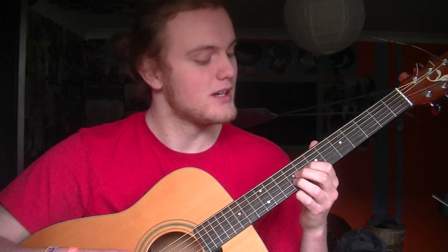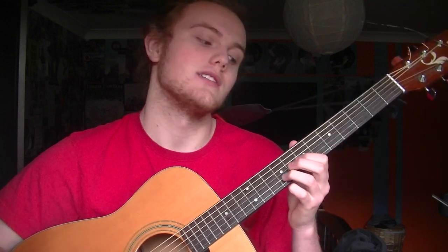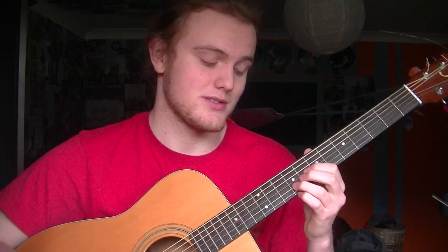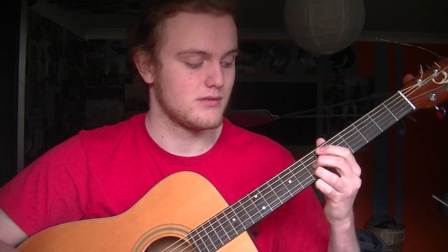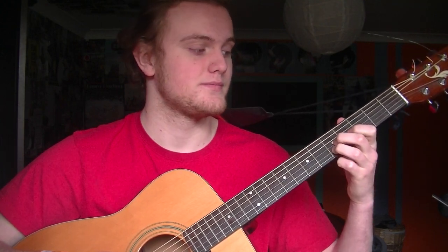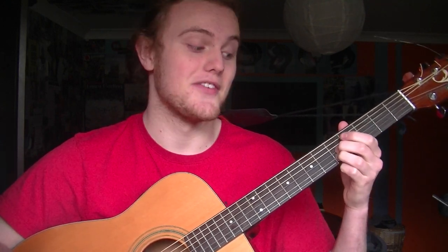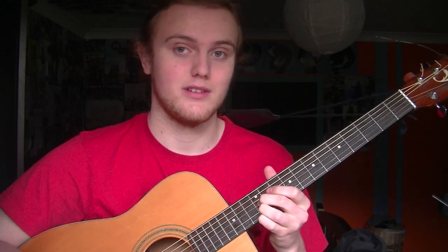It goes from eight, nine to seven, seven. Then you do the pluck on the string: five, five, three, four, five, five. Then you just slide up to 12, and then do another pluck at 12. And that's it.